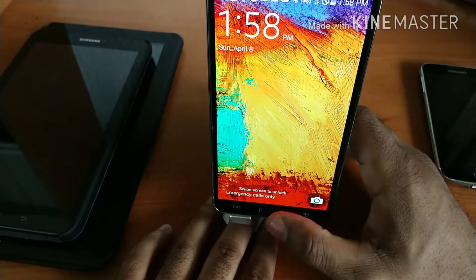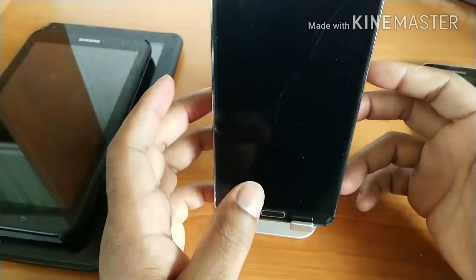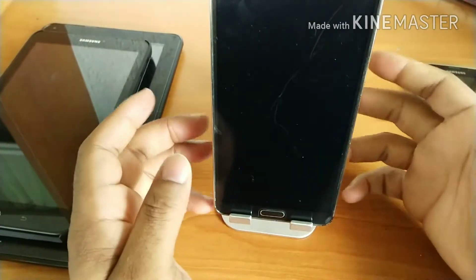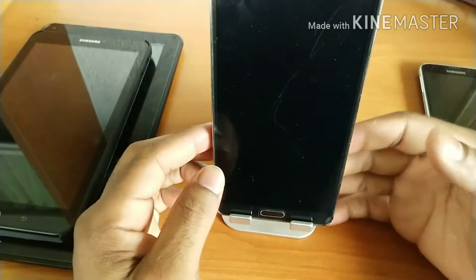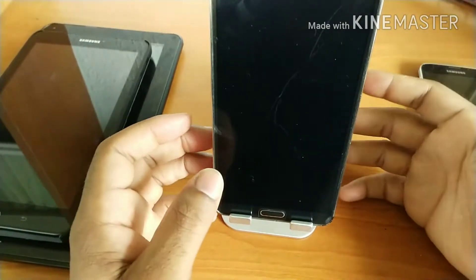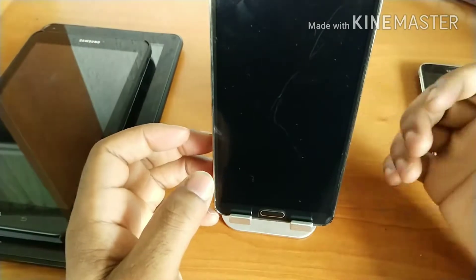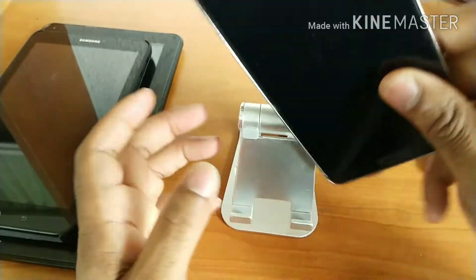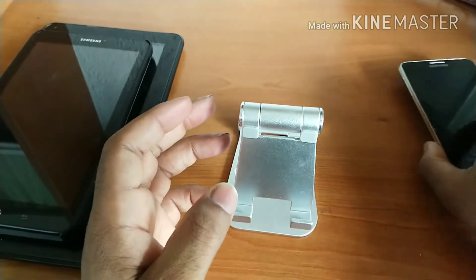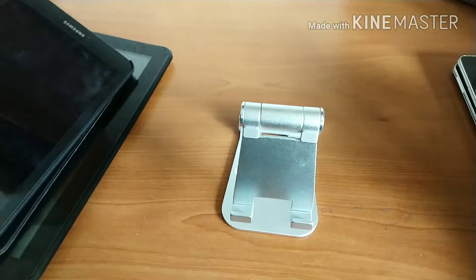With cases it's a little more complicated but it does work. For best results though, I found it works better if you take your devices out of cases. That's really the main thing to be mindful of there.